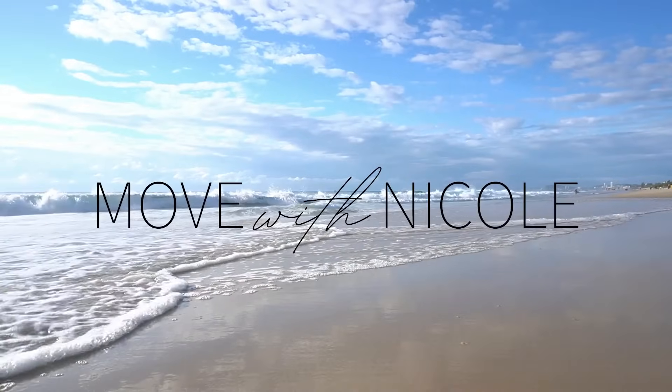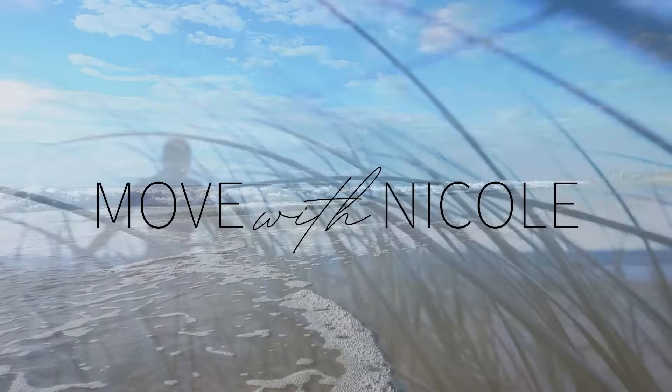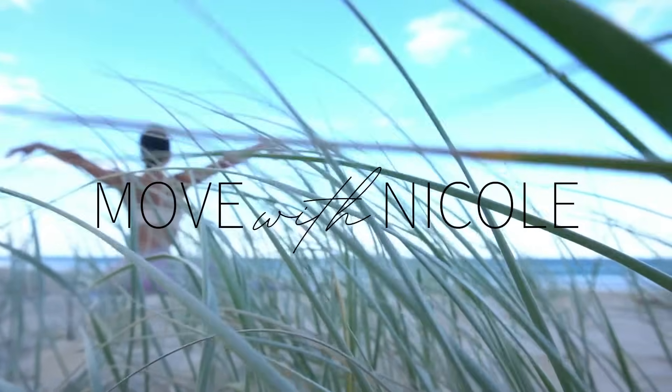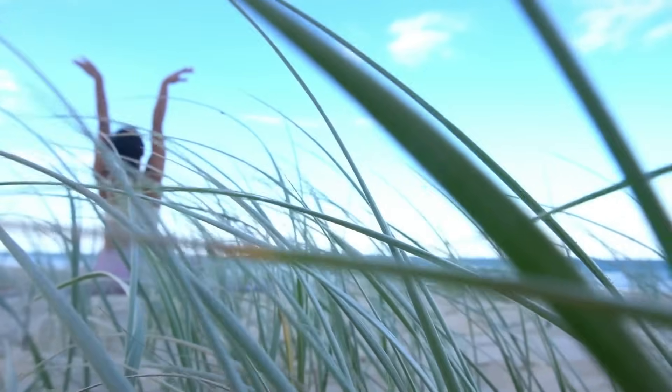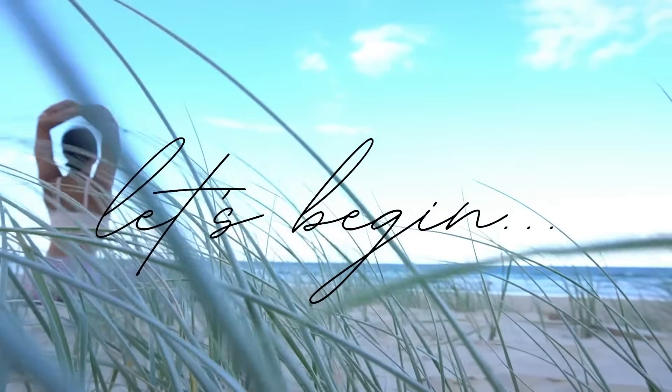Welcome back to Move with Nicole. Today's class is an express Pilates workout. You won't need any equipment, just yourself and a mat. So when you're ready to get started, let's begin.